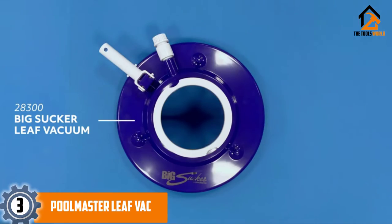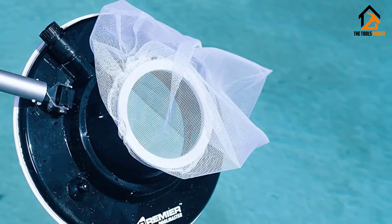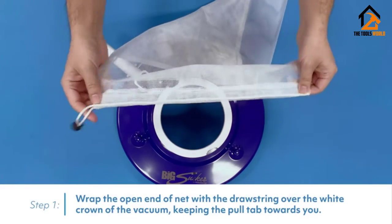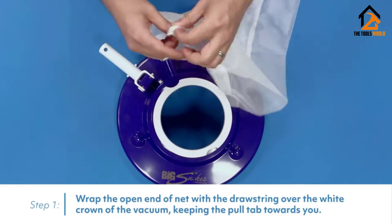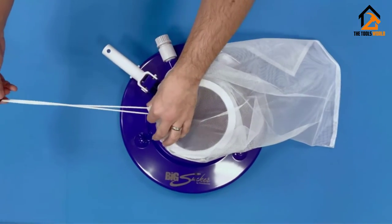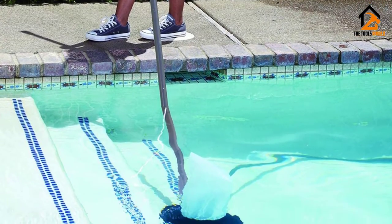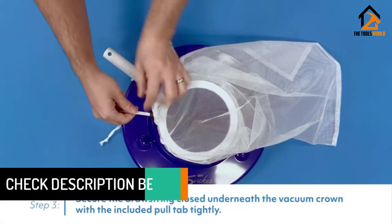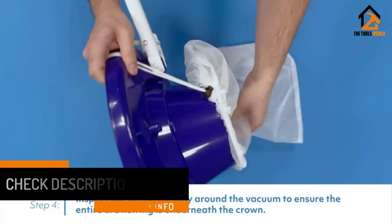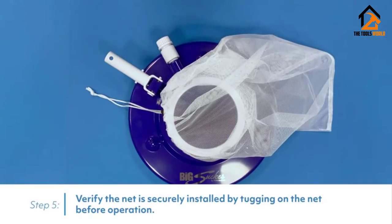At number three we have the Pool Master Leaf Vac, another entry from the Pool Master stable, this time from the premier collection. You'll need to dig a bit deeper for the privilege, but you'll be getting outstanding overall value. Measuring 15 inches across, you're getting a powerful leaf vac that's also lightweight and easy to use. It should suck up most debris like leaves from plants and trees, thanks to eight powerful jets on board. As with the best units, it features omni-directional wheels underneath, streamlining maneuverability. You'll need to use it in combination with a standard garden hose and pole.